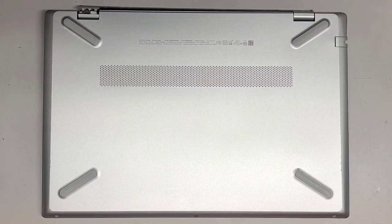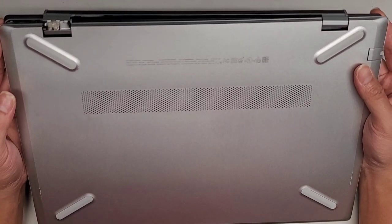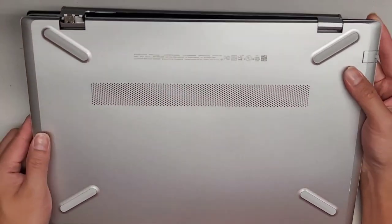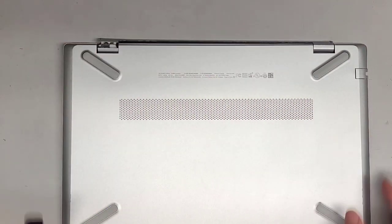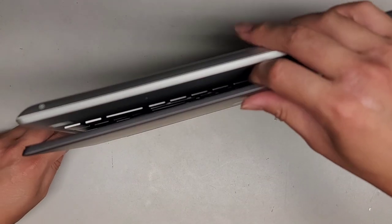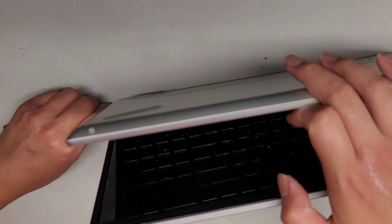I'm going to be showing how to open up and disassemble this HP Pavilion laptop model 15-CS1065CL. As you can see, the hinge is broken here. I'm going to have to use a thin tool to help push the screen up without breaking it. I'm just going to get this in between the two layers and use that to help pull this.